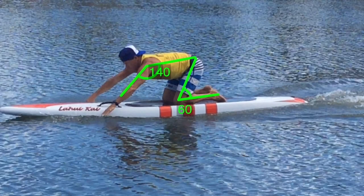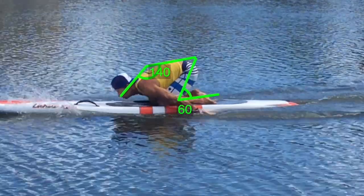The catch phase is the first phase of the prone paddling stroke.